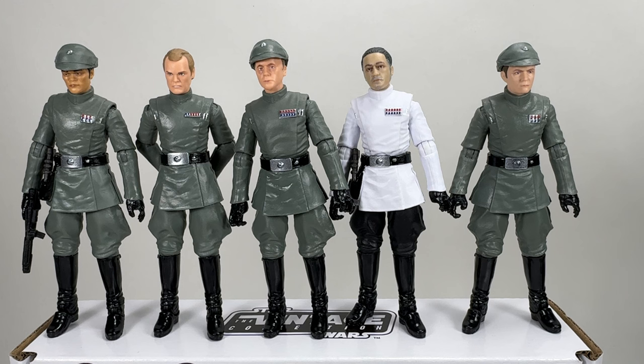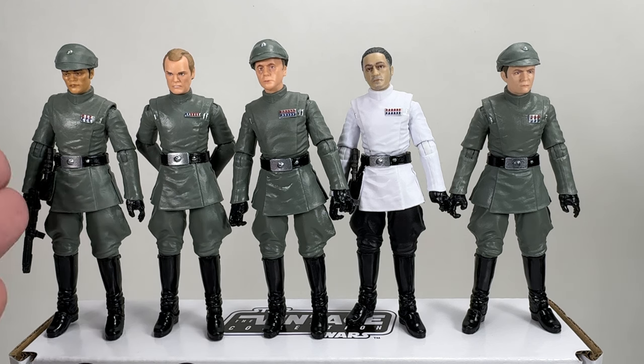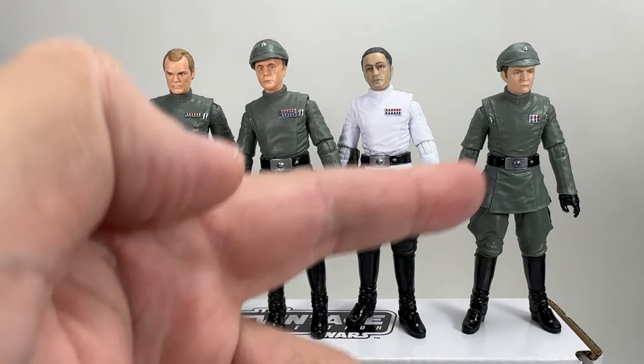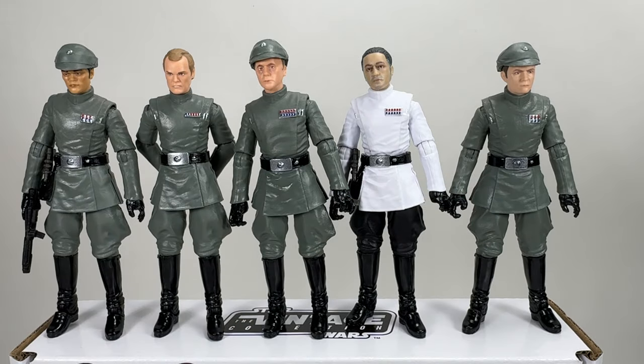Here's the full lineup of the Imperial Officers four-pack with Moff Jagerod added on the end to show all the officers we have so far in the Vintage Collection: a generic, Motti, Piet, another generic, and Moff Jagerod. Hopefully they'll do more in the future if that's your thing.